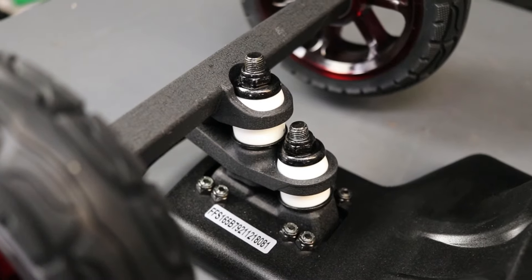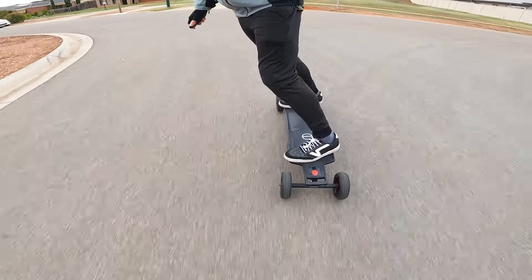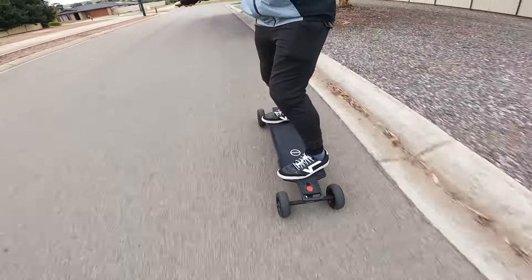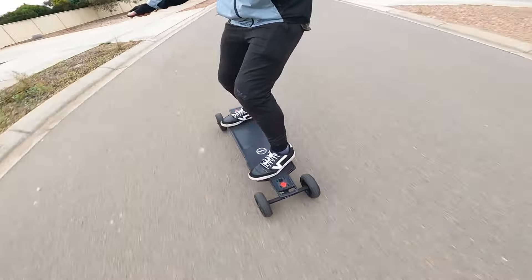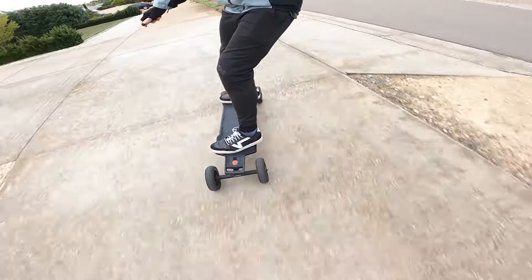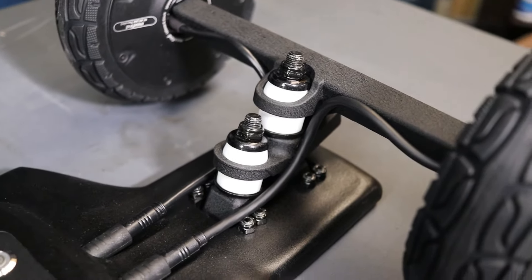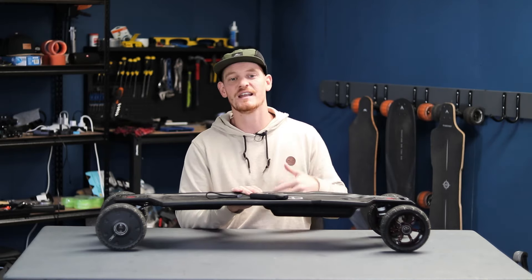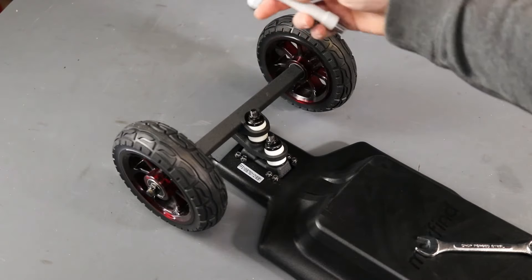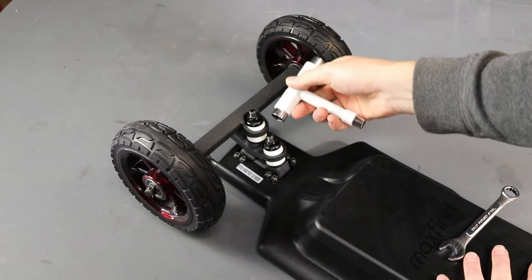The MaxFind FFAT has 11.4 inch double kingpin trucks which feel amazing. They are well balanced in that they are very carvy but also maintain their stability at high speeds. I only felt a slight oncoming of speed wobbles right at the top end of the speed test. These trucks are a little hard to configure because the deck side bolts sit too close to the top hanger so you can't get a regular skate tool around it. You'll instead have to use a spanner or shifter. MaxFind do supply a spanner, however I felt like it was just a tad too small and I really had to work hard to get it on and off the nut.